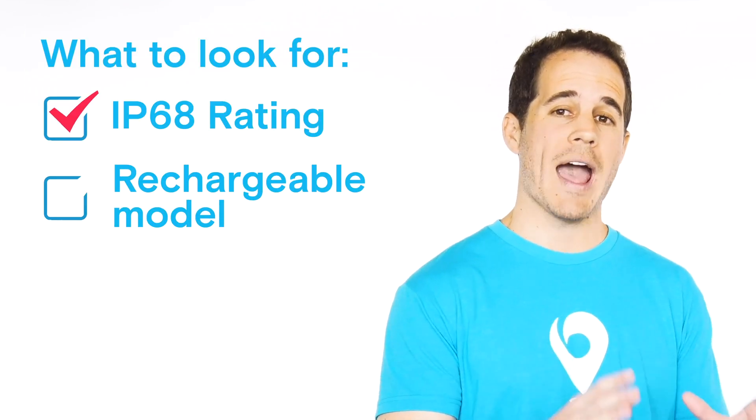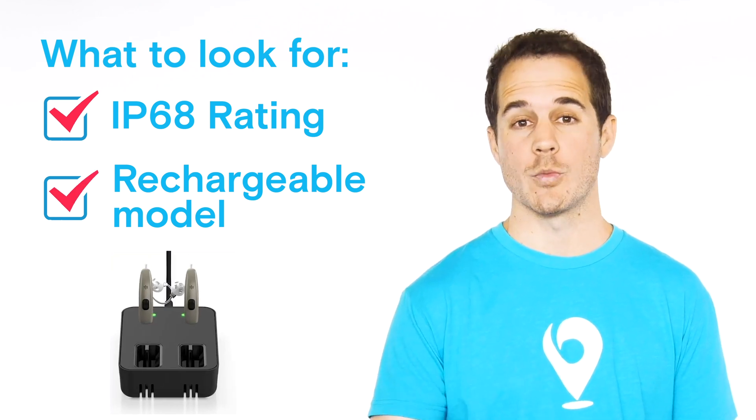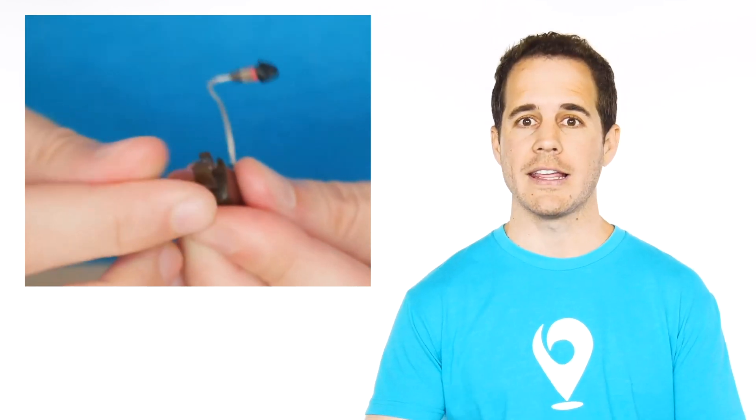I also recommend that once you have a hearing aid with an IP68 rating, look for the rechargeable version so that you don't have a battery door constantly opening and closing where moisture could seep in. That's going to provide a little more protection for you.